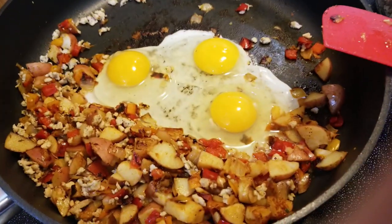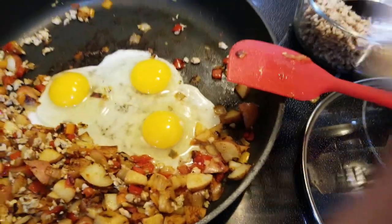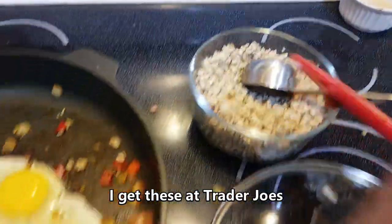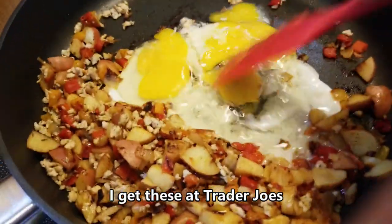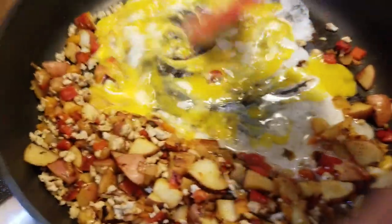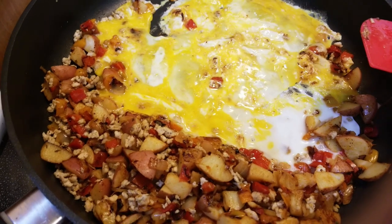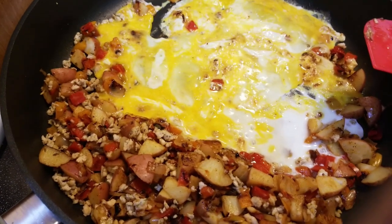Our potatoes were done, so I threw in two of these crushed garlic squares, put in a half cup of the sausage, and threw in three eggs in the center. I don't like messing around mixing it up in a bowl and wasting all those dishes, so I just throw them right in the middle and scramble them up. Put some salt and pepper on all of this. The cheese is going in here in a little bit — one full ounce of cheese at the very end with the cilantro.